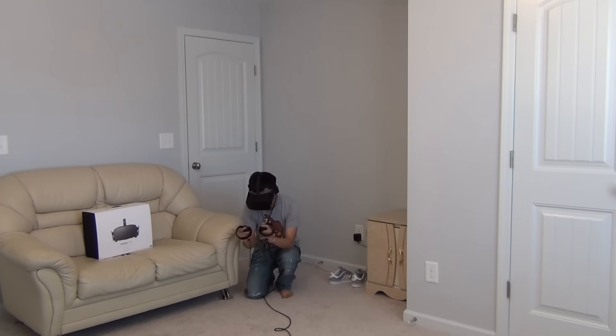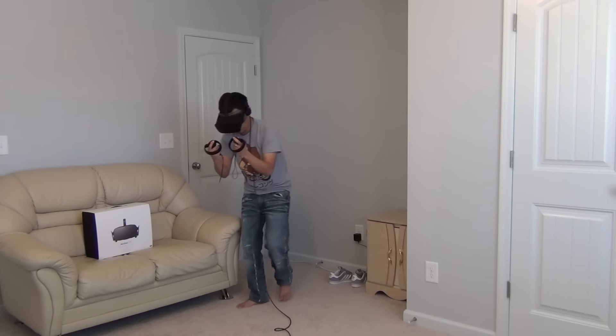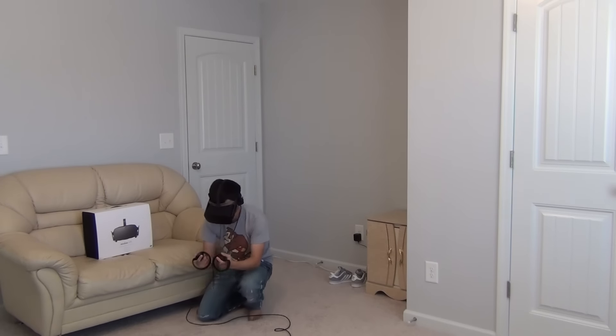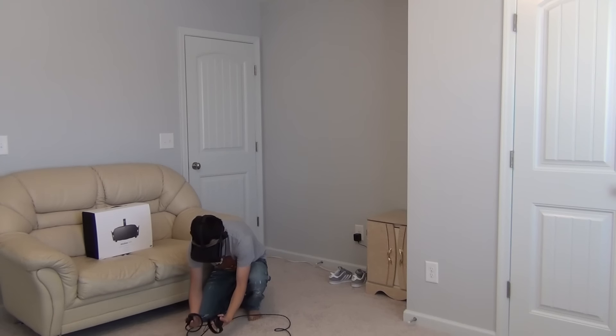Let's move down to the floor and see how well the tracking is. I'm on the ground right now — this is where I start having a little issue with the tracking. If I stand back up, I'm fine.